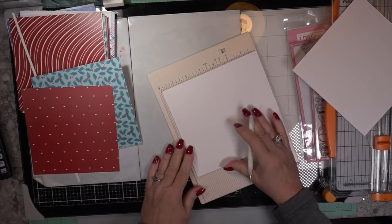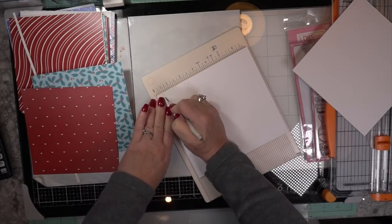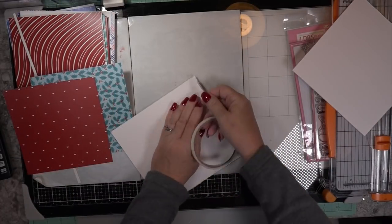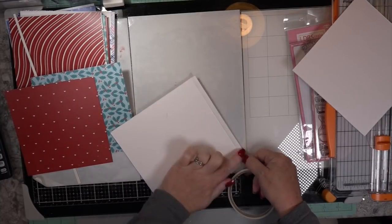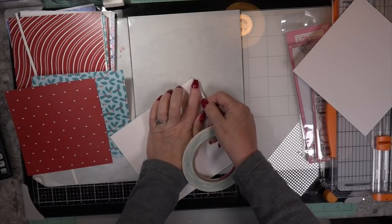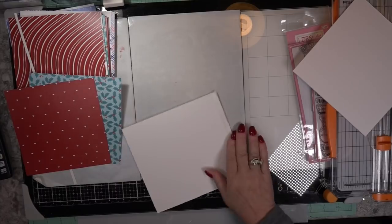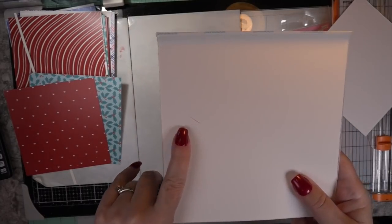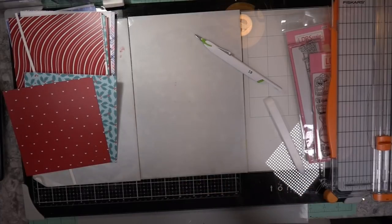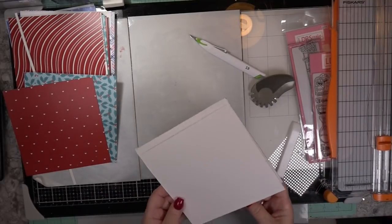I'm scoring it — I make two score marks here, but I need four, so I'll correct that error later because I didn't realize how much bulk I was going to have on the inside. On the outside and back I went with traditional reds, and on the inside I went with teals and soft muted colors. I scored it, applied double-sided tape, and I'm going to distress the edges — haven't I always?